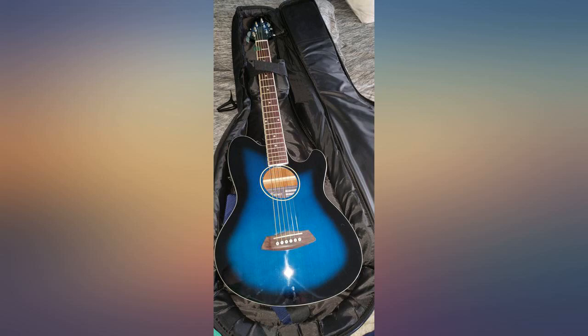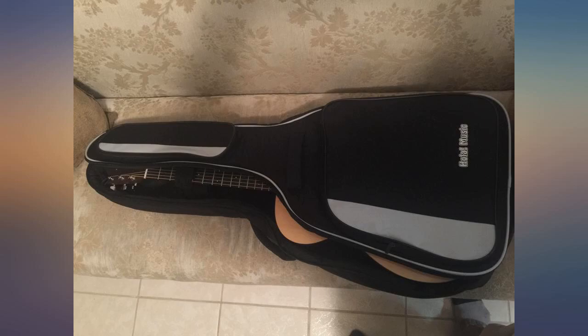The product was delivered in a large box, so it was not folded to fit a smaller one. I appreciated that.